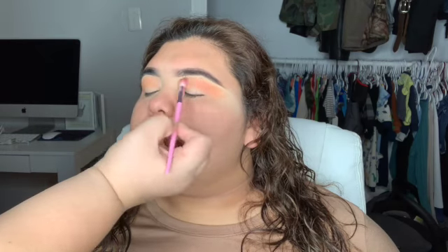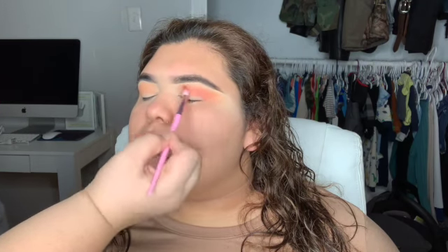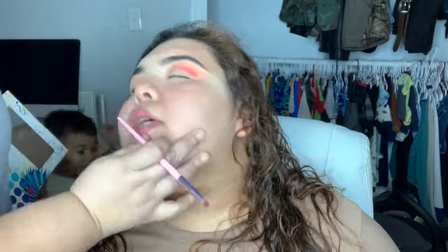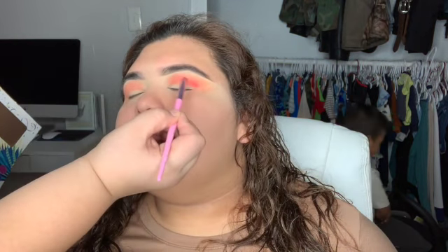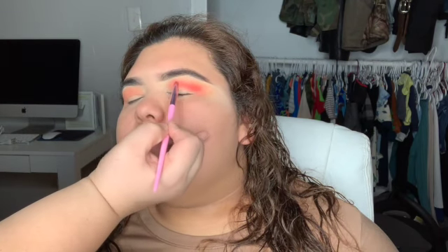I'm still getting some practice with my cut creases, so I'm just doing looks to get more practice on them. Right now I'm going to do a little bit of the crease — just a little orangey look.